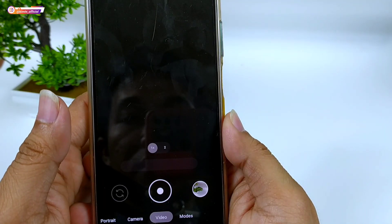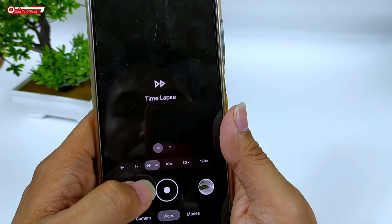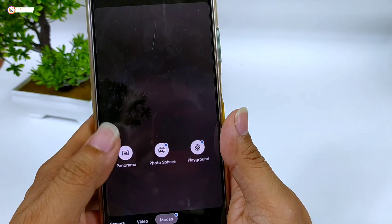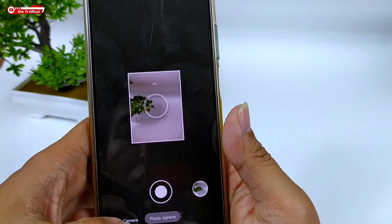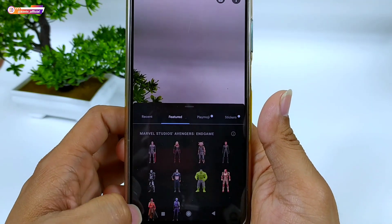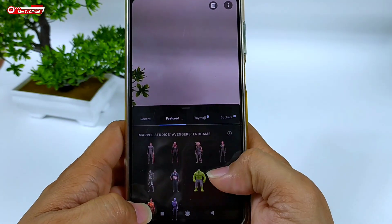Untuk slow motion-nya masih force close di Redmi Note 10, karena memang untuk GCam 83 ini masih versi beta atau versi percobaan. Namun untuk timelapse-nya normal. Untuk menu yang lainnya ada panorama (walk), photosphere (walk), dan playground juga walk. Untuk playground, sekali lagi, tidak include — kalian harus mendownload dan install secara manual. Untuk tutornya silahkan cek di deskripsi.